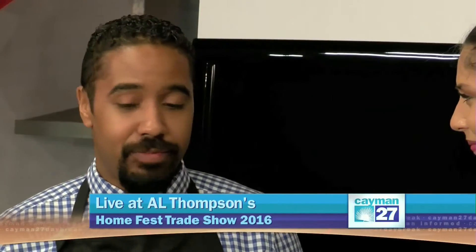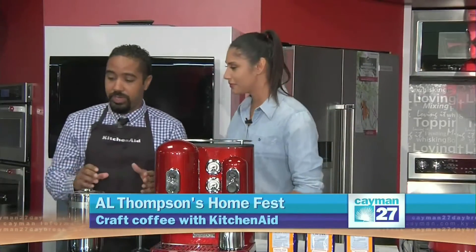Craft coffee is like the cloud, right? So we're going to explain what craft coffee is. Basically, craft coffee is a term in reference to the cultivation of coffee by farmers that specialize in harvesting coffee. So today we're going to partner with our friends at Paradise Coffee.